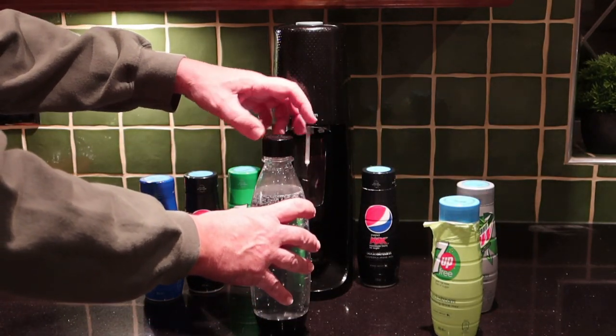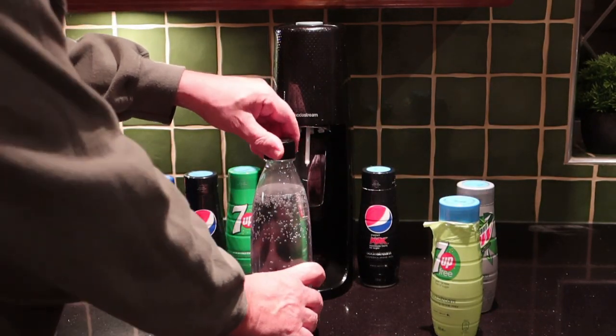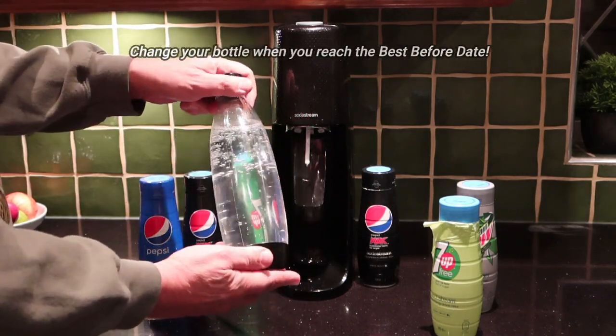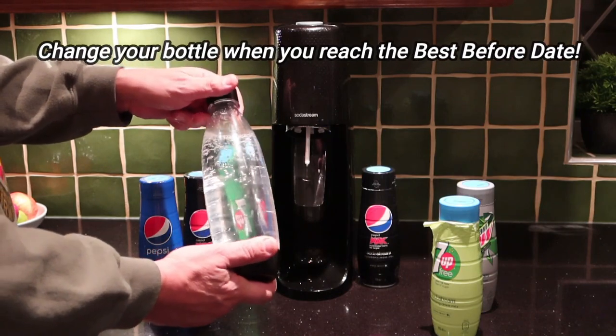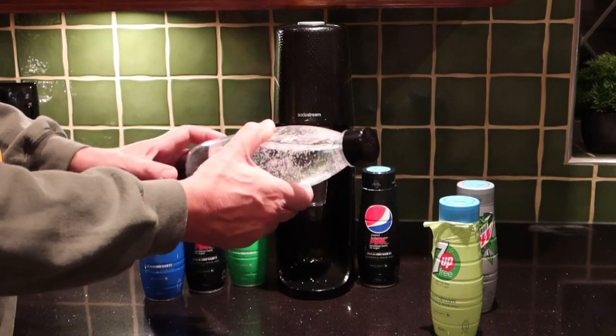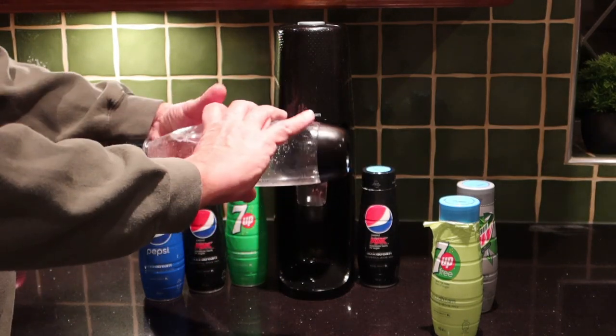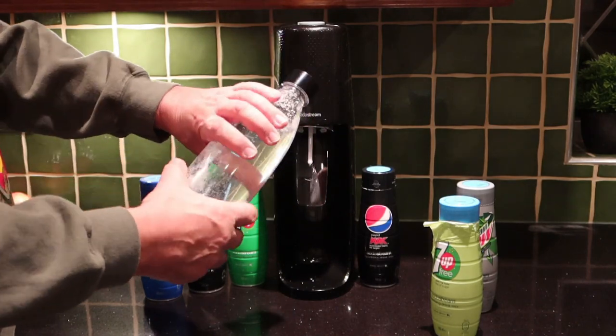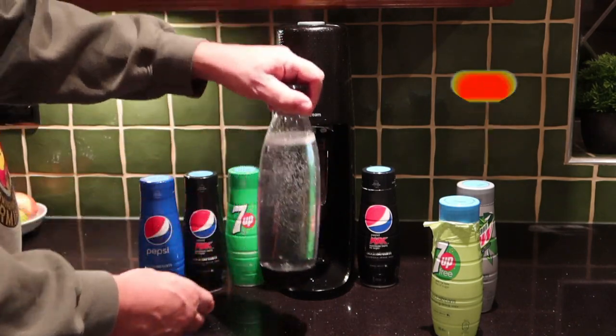Put the cap on. Remember, these bottles from SodaStream have a best-before date because of the pressure they're put under — they only have a certain life, so make sure you keep an eye on that. Then take this bit quite easy — just a few inversions like that, and you're ready to go.